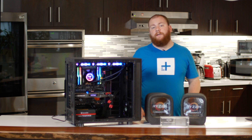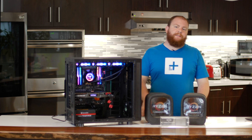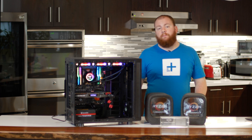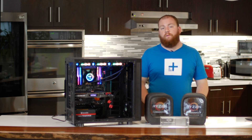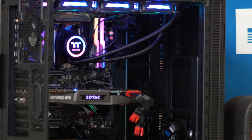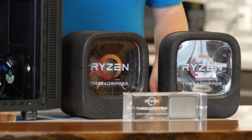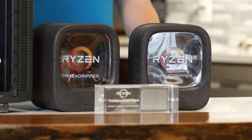Maxon's Cinebench R15 rendering benchmark was exactly what we were looking for. It's a well-distributed workload that challenges even the highest-end PCs. The Ryzen 7 1800X actually set the multi-core record earlier this year with a score of about 2200, and that was massively overclocked. Our Threadripper 1950X, on the other hand, almost scored 3000 right out of the box without any overclocking at all.